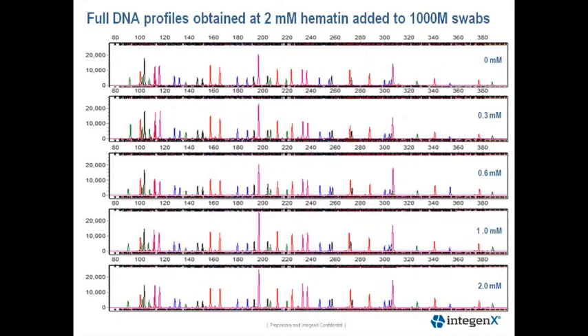This next slide shows another set of electropherograms from our hematin titration study. As you can see, full profiles are still obtained when hematin is loaded at 2 millimolar onto a control swab. The Y scale is also set at 25,000 RFUs. The top panel ranges from zero all the way up to 2 millimolar.